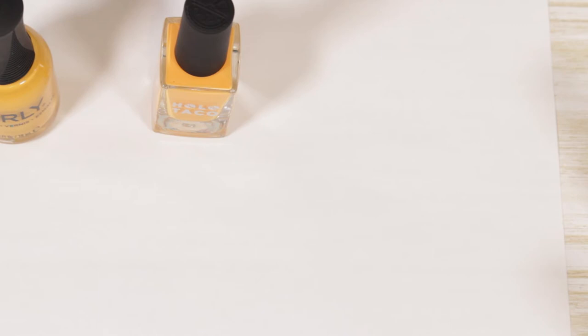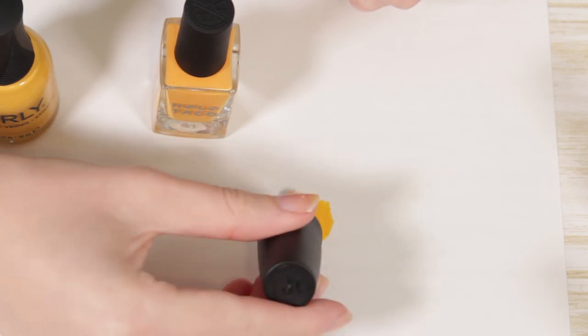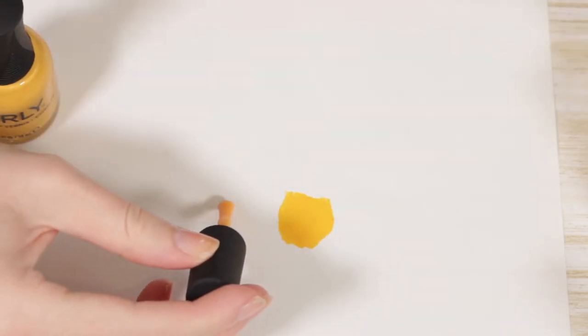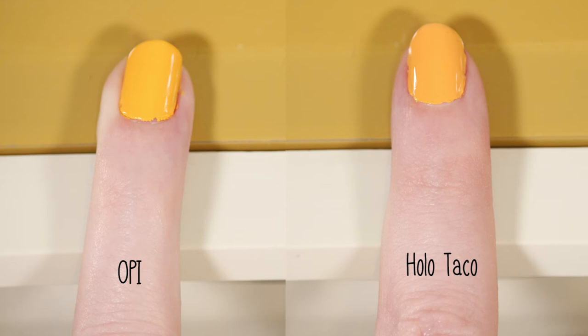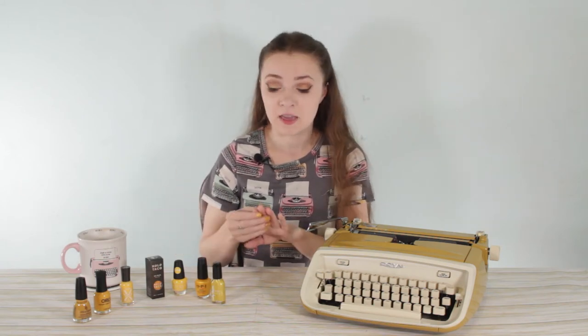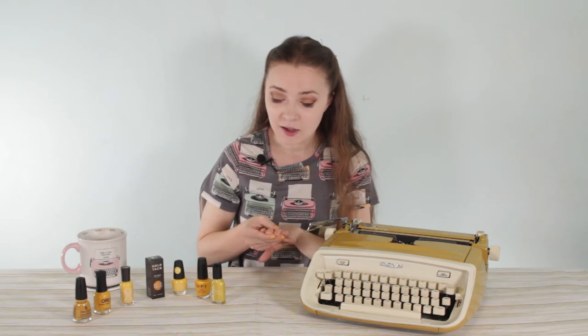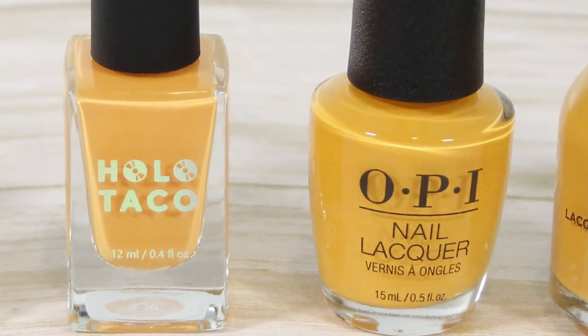Holo Taco and OPI look different in the bottle, but when you put them on white paper, cardstock, and my nails, they look like the exact same color — I couldn't tell you the difference between the swatches. You might say the OPI polish is slightly oranger than the Holo Taco, but they're basically the same shade. If you're looking for that Butterscotch Hop color, OPI is basically an exact dupe and it's slightly cheaper as a drugstore brand.